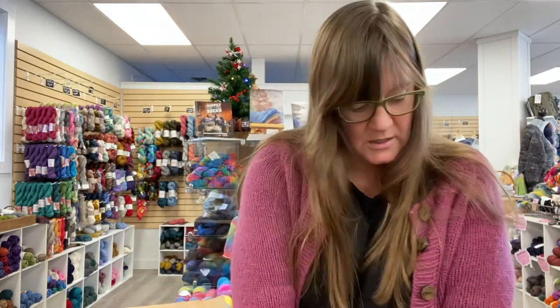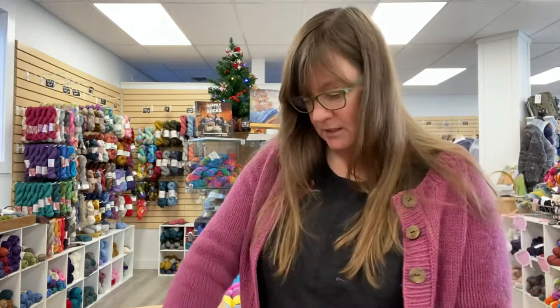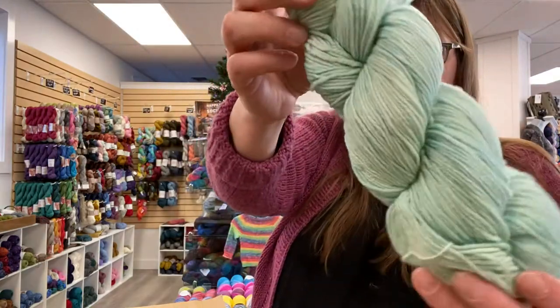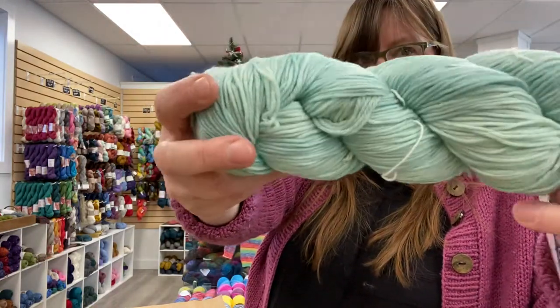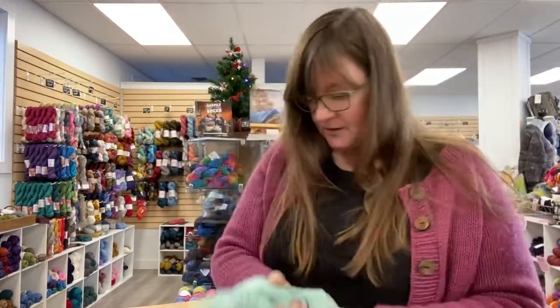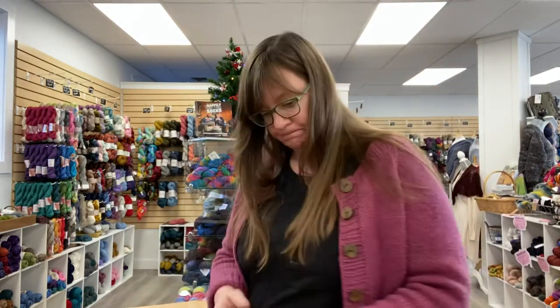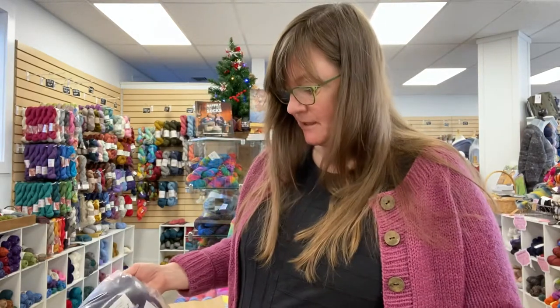And then this is called Water Green. It seems like a solid, but if you look at it, it's got really subtle tonal color shifts, which I love. It makes it so much fun to knit — just different than doing a solid. I think it makes it more fun.